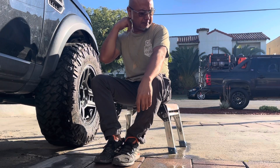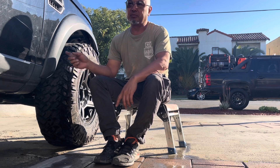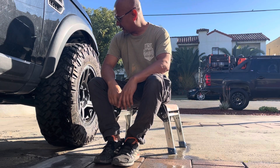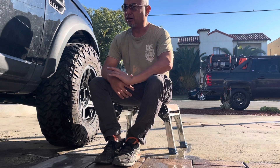Hey, what's up Land Rover family? We're out here on a Sunday again, and today we're actually going to be talking about your fender flares and why they're always going to be problematic, and see if we can fix some of the issues that most people are having with them, usually the ones that are wheeling them pretty hard.